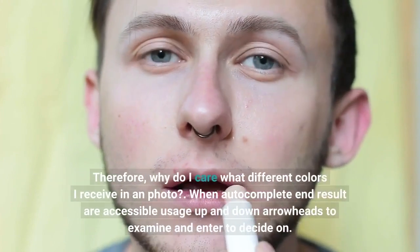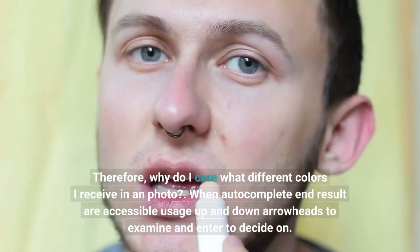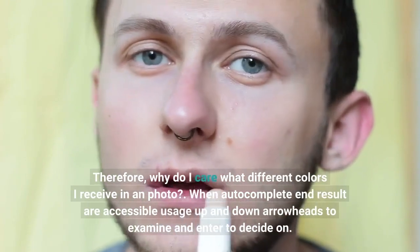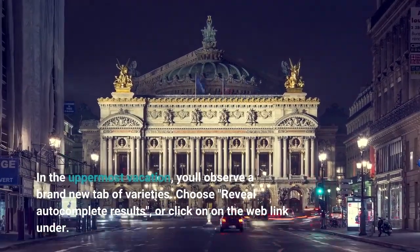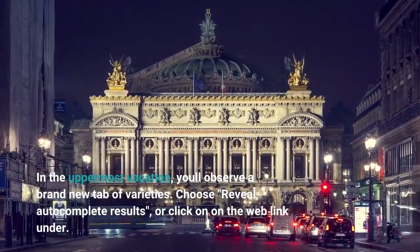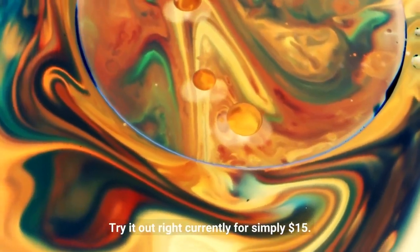Therefore, why do I care what different colors I receive in a photo? When autocomplete results are accessible, use up and down arrowheads to examine and enter to decide on. In the uppermost vacation, you'll observe a brand new tab of varieties. Choose reveal autocomplete results, or click on the web link under. Try it outright currently for simply $15.